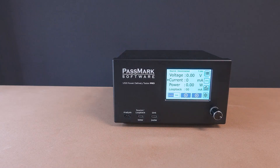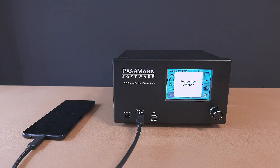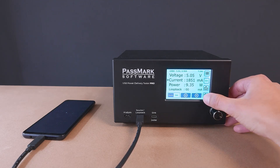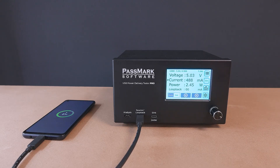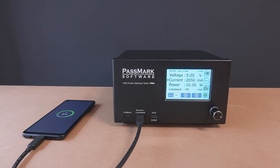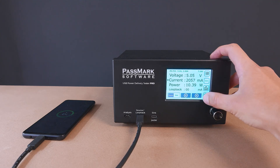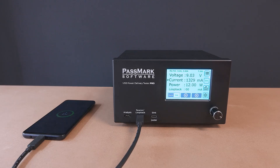The source port emulates different chargers, allowing you to create up to 5 virtual chargers with up to 15 profiles each. It delivers up to 100 watts, making it ideal for testing devices like phones and tablets to see how they handle various charging technologies. In this example, we're testing how a Samsung phone responds to different charging protocols. We've set up five common charger configurations and are quickly toggling between them. As we switch, the phone increases its current draw when the power delivery protocol is supported, boosting its charging speed. It also prefers 9 volts when available, further improving charging efficiency.